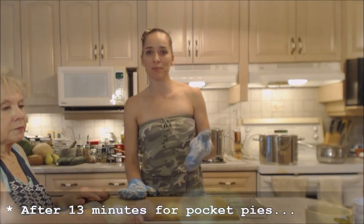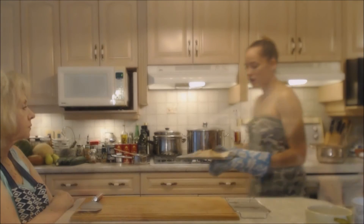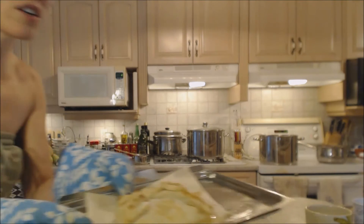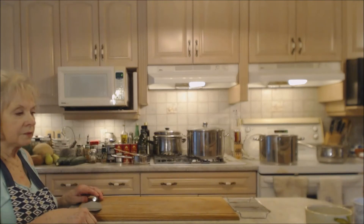These baked for 10 minutes plus an extra three because we felt it needed a little extra. They're ready! Here's our little baked-up pocket pie — oh boy, that's going to be good.